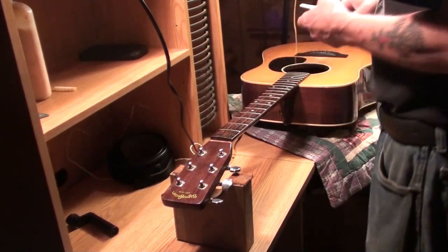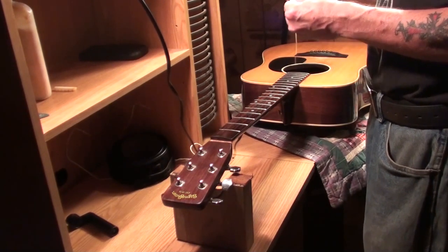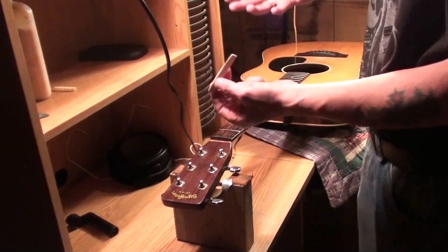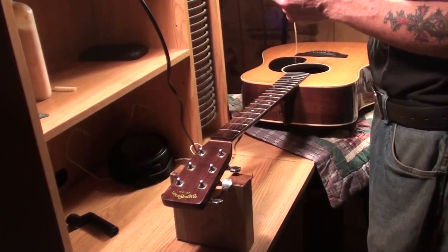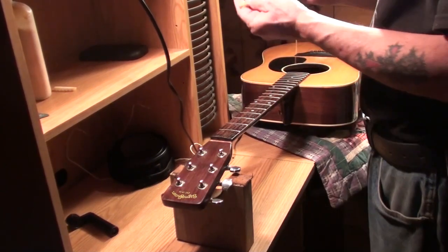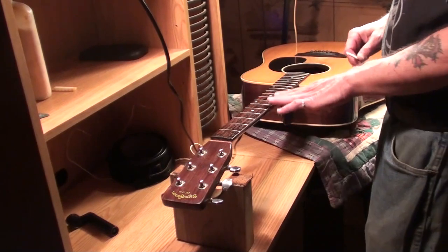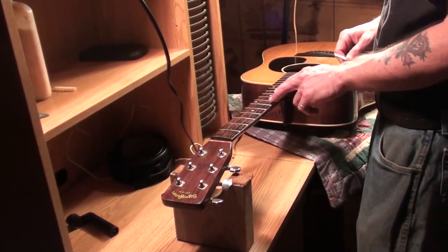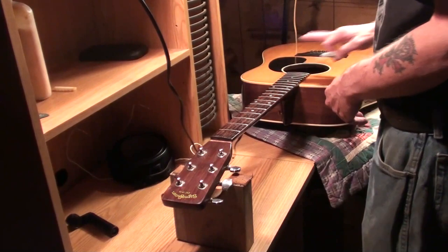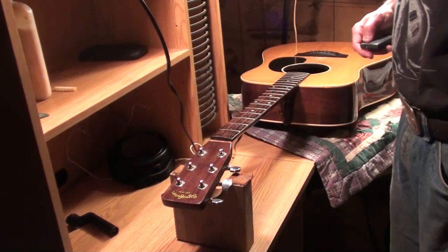I'll glue the nut back in, then go measure this saddle against the old one and leave myself plenty of room for error. The compensated saddle kind of throws off your view when you look at it — I learned that the hard way. So I'm going to glue the nut in, get the measurements on this, get it sanded down, put strings on it, get the right string height, and then set the relief in this neck. I had to loosen the truss rod to make it flat — it actually had a backward bow in it and the strings were really high.